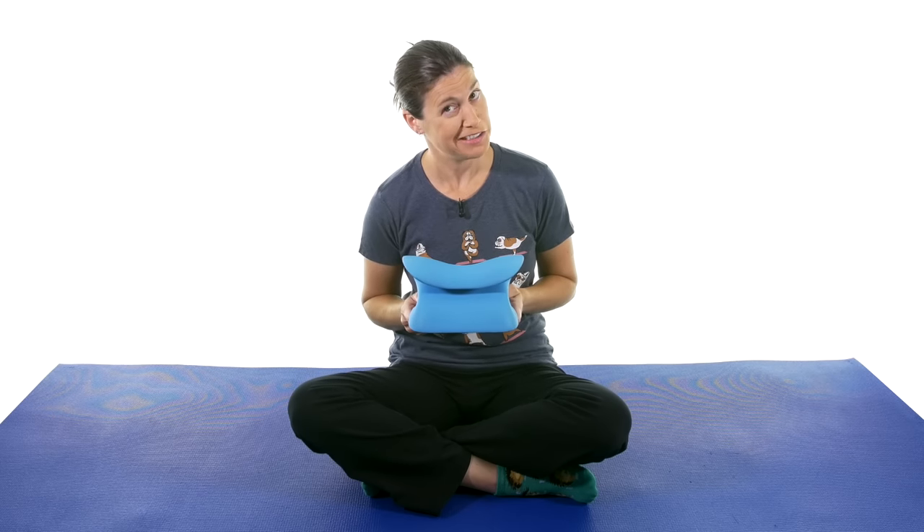If you're interested in purchasing the neck pain terminator, click on the link up there. And if you're interested in some other stretches and exercises for the neck, click on the playlist link up there. And remember, be safe, have fun, and I hope you feel better soon. Bye-bye.